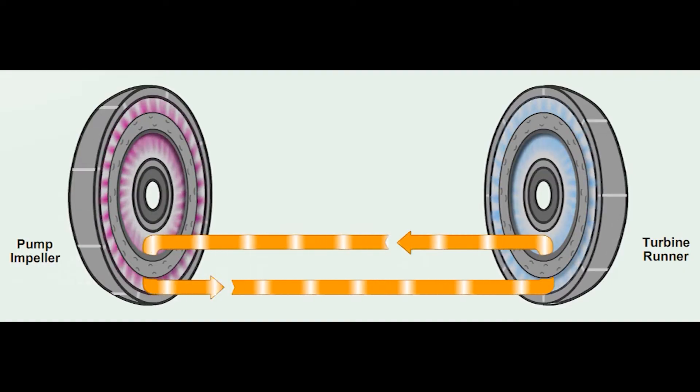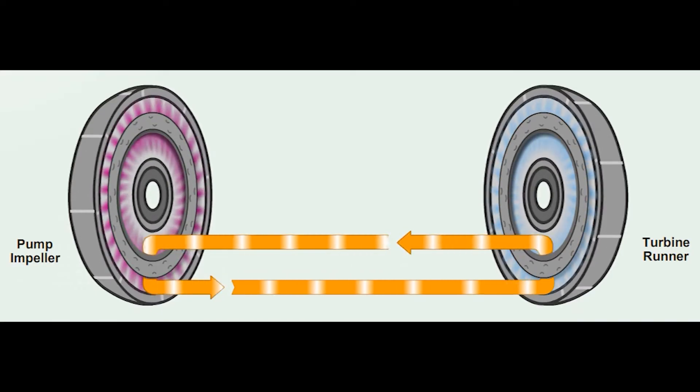In the torque converter, hydraulic fluid is used instead of air and the fluid is reused. In other words, after the fluid force strikes the outer veins on the turbine, the fluid travels around the guide ring and returns back into the center veins on the impeller. This is a fluid coupler, and eventually the returning fluid striking the impeller will place a load on the impeller, making it more difficult to rotate.